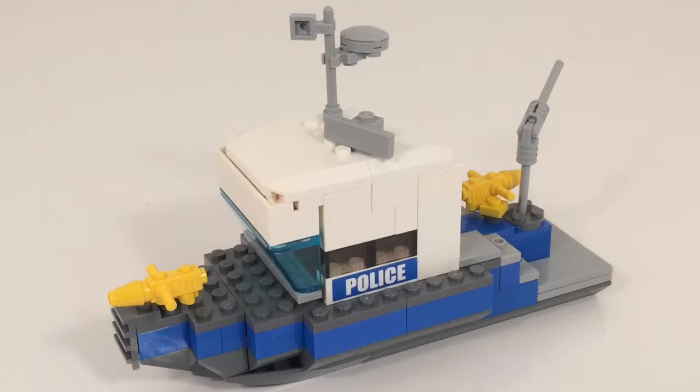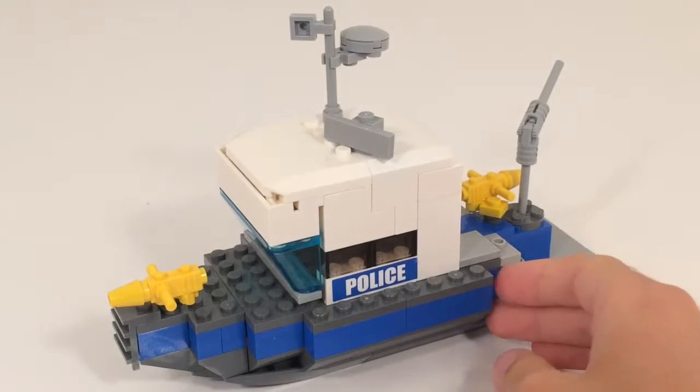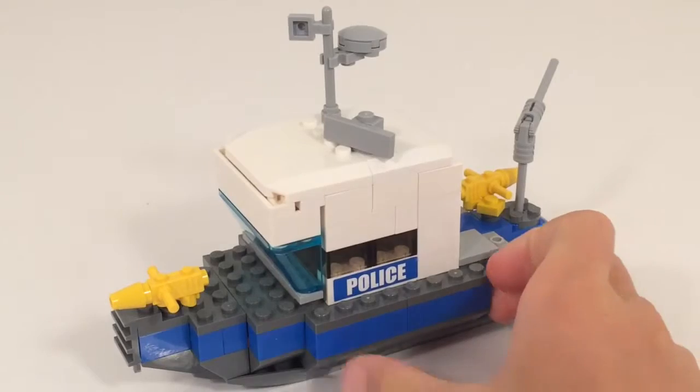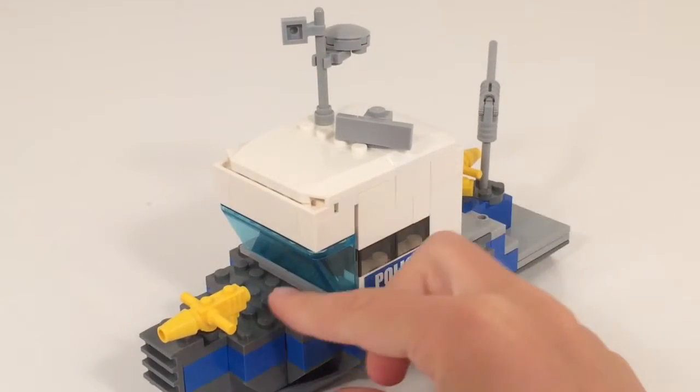Hey guys, it's Ken and Bruce here with another MOC. Today we're going to be looking at my police boat that I made. This was modeled off my local police department.